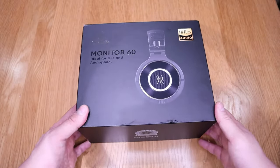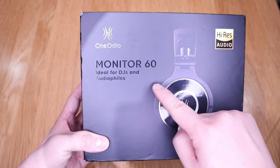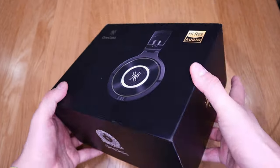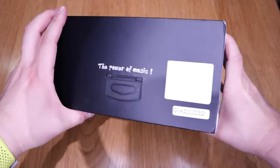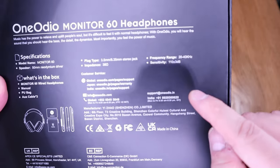A company called One Audio kindly sent me a headphone sample to review, and the model name is Monitor 60. I was expecting it to have Bluetooth capability, but it's quite chunky. It comes with a few different earphone jacks because this Monitor 60 model is purely designed for DJs and professional work like video editing and studio work.